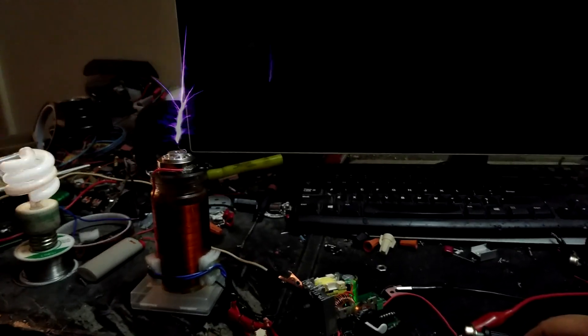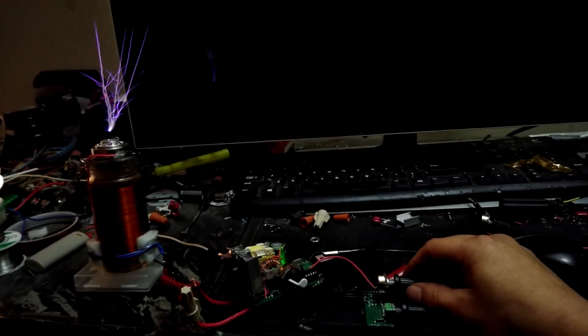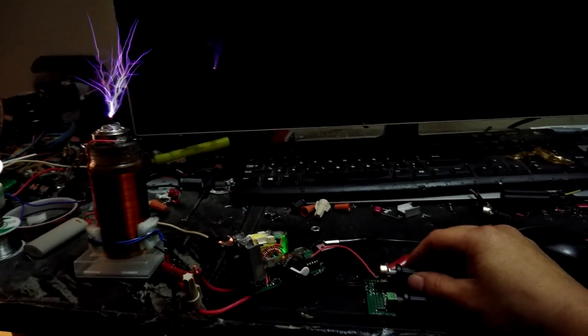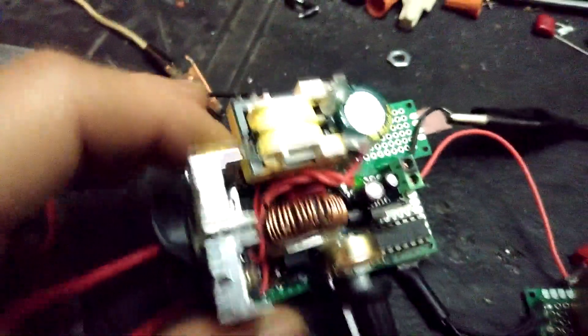But otherwise it could easily take it. I need to recharge my battery, but yeah — little setup like that.